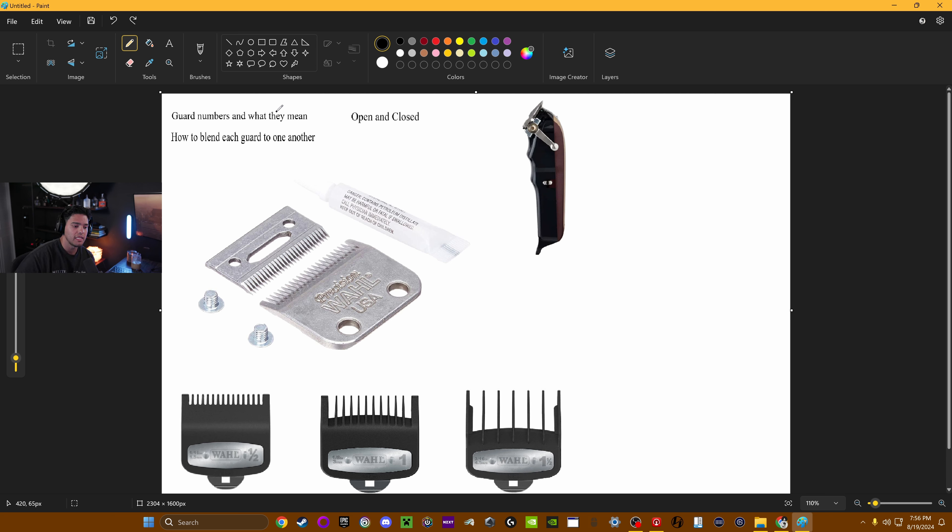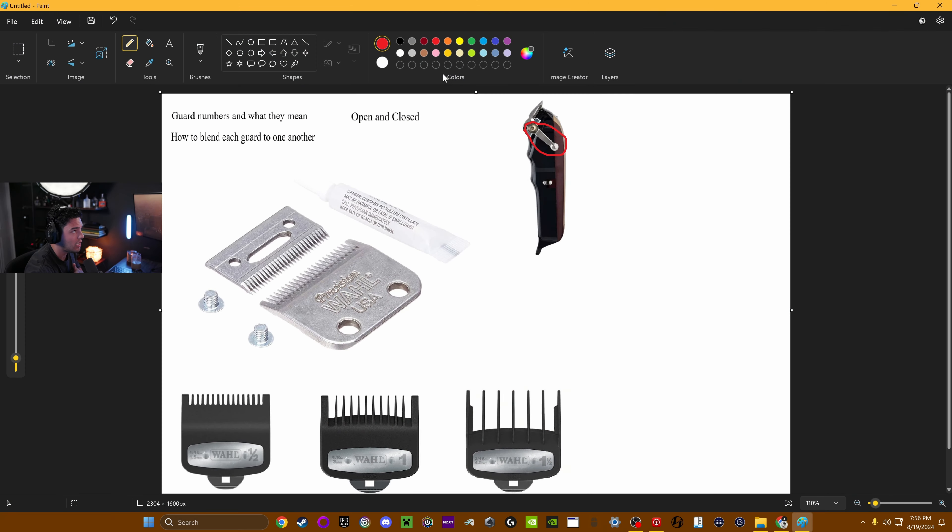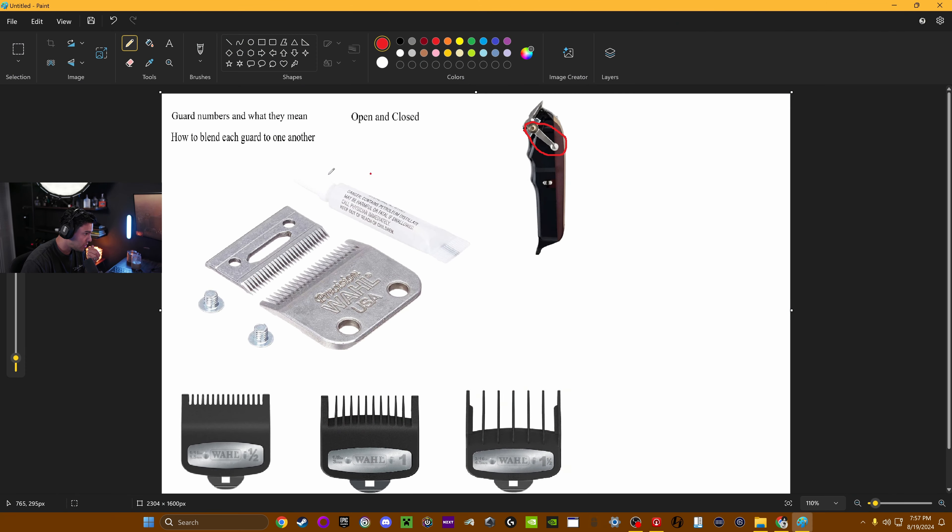Whenever you're looking at that, it's going to be an open and close. How we do that with open and close is basically this lever over here — I'll highlight this in red so you guys can get a better idea. This right here is what's going to be open and close. If we flick the lever all the way to the left, it's going to be open — that's having the cutting blade furthest away from the guide blade. When we have it closed, it's going to have the cutting blade closest to the guide blade.